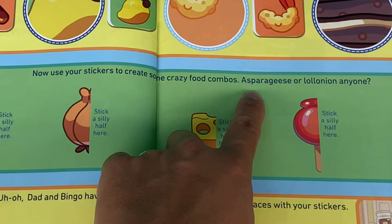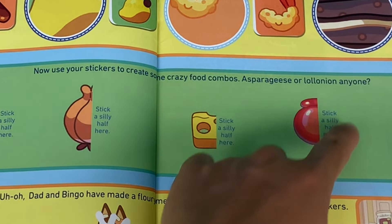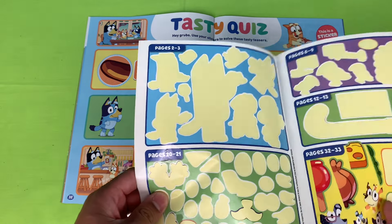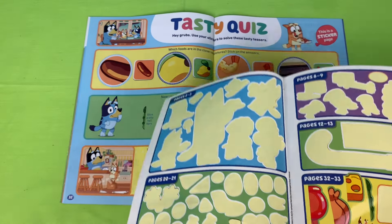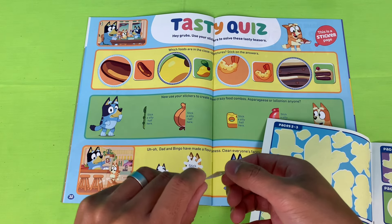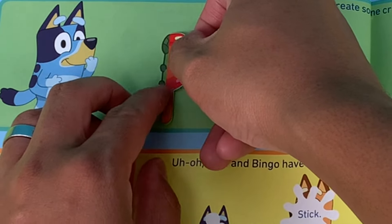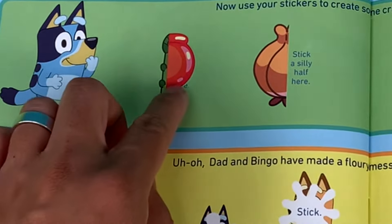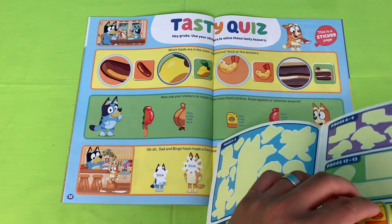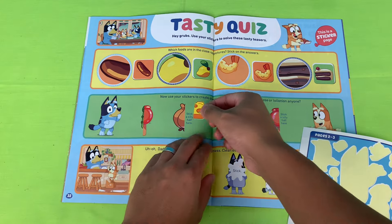Use your stickers to create some crazy food combos — asparagus or lolly onion! What shall we stick with the asparagus? Let's go with the lolly and stick it over here — a crazy food combo: aspara-lolly! Next we've got the onion — what combo can we put here? How about the cheese? What would this crazy food combo be called — onionese? Onionese, please!